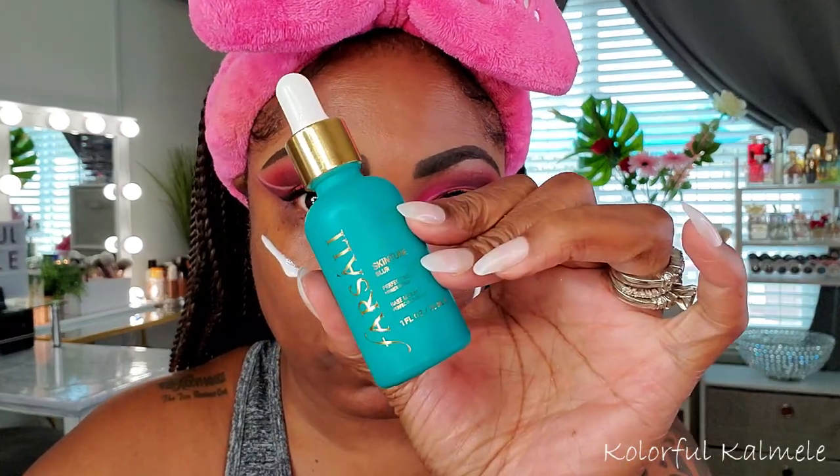For the face, I'm moisturizing with my E.l.f. Hello Hydration face cream — still using my Shop My Stash items, getting my last uses out of this one. To prime my face I'm using my Farsali Skin Tune Blur, which I got from the Boxy pop-up at a really good deal. I really love this primer even though it's a bit pricey.